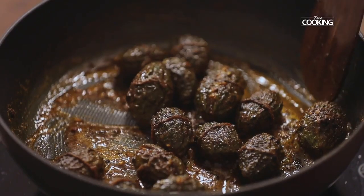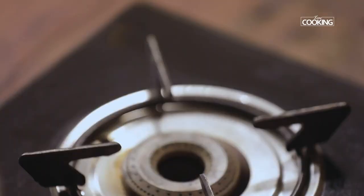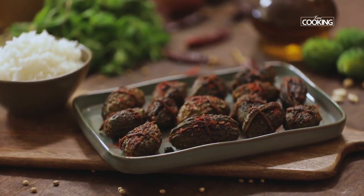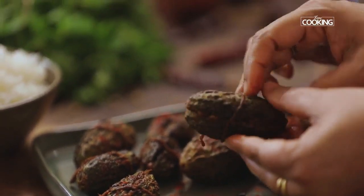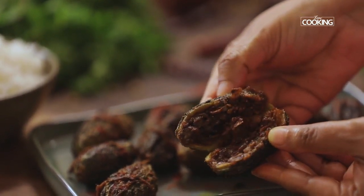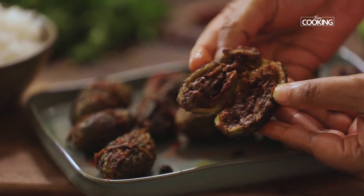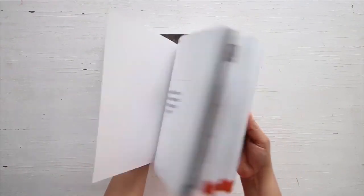Turn off the stove and serve the stuffed bitter gourd nice and hot. Here is this absolutely delicious stuffed bitter gourd — a great accompaniment for some dal and rice. You can get a copy of our first edition of the home cooking book on 21strain.